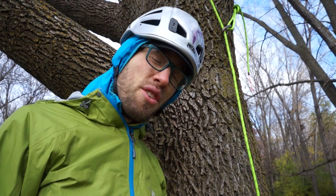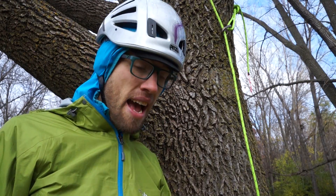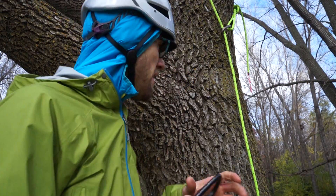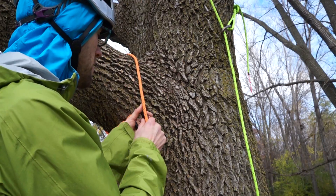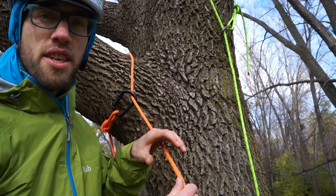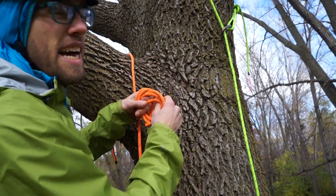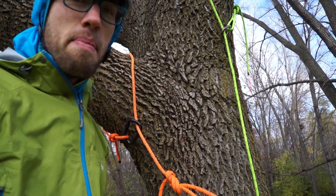When I'm going on super light trips and I have all of my lines set in the tree, I usually just repurpose my lanyard instead of bringing an extra piece of webbing — toss it over the branch, girth hitch it, tie a figure eight on a bight, and now you have a bomb-proof anchor.